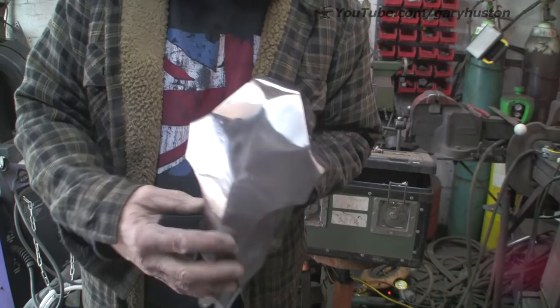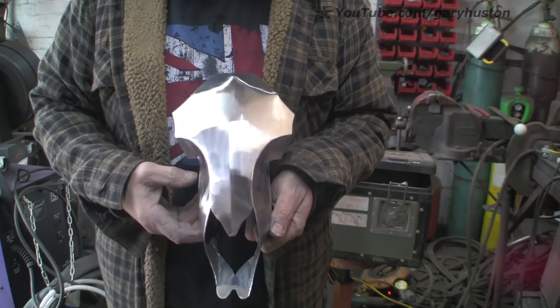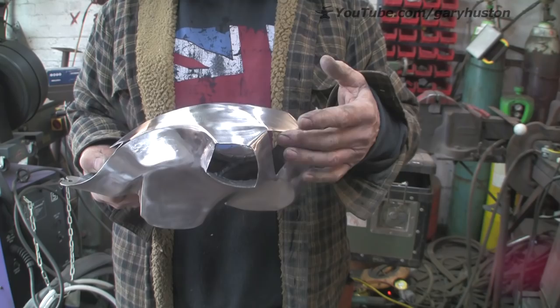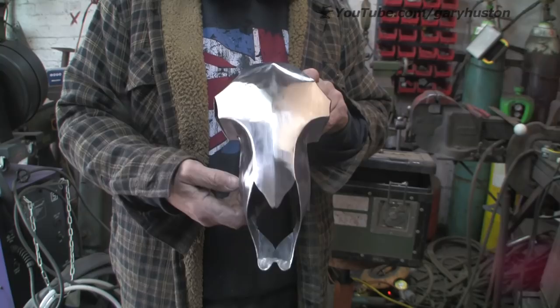That's looking pretty good now. Not brilliant, but it's all I'm going to do for the time being until I've got the horns on. Once they're on we'll finish it right off. So I think that's the next job — get on with the horns.